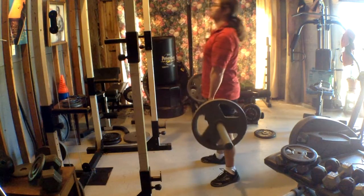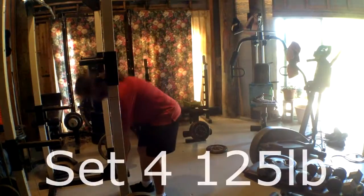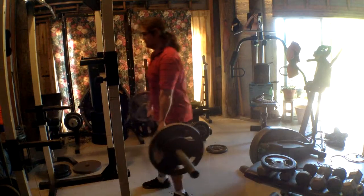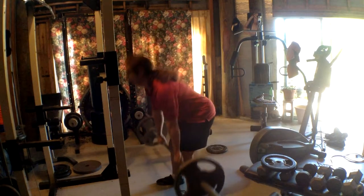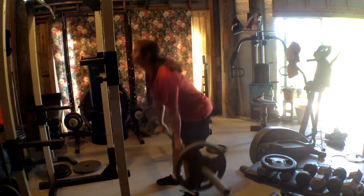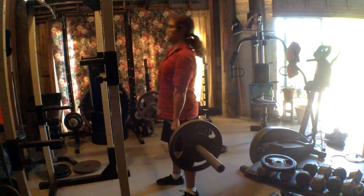On the third set, I decided to review my form — I watched it about twice just to check on everything, and I noticed that I didn't do the back bend as much as I normally do. So for the last two sets, I decided to do a little bit more of it.